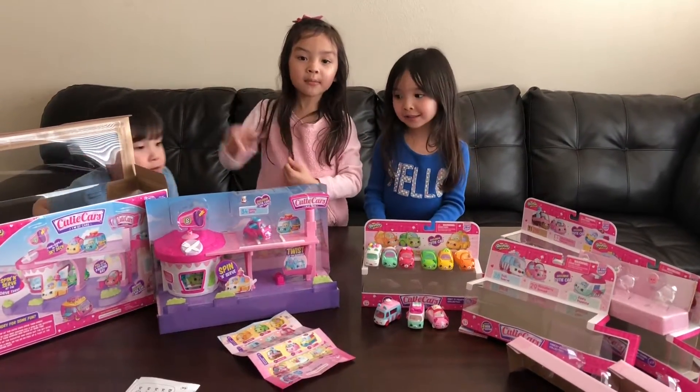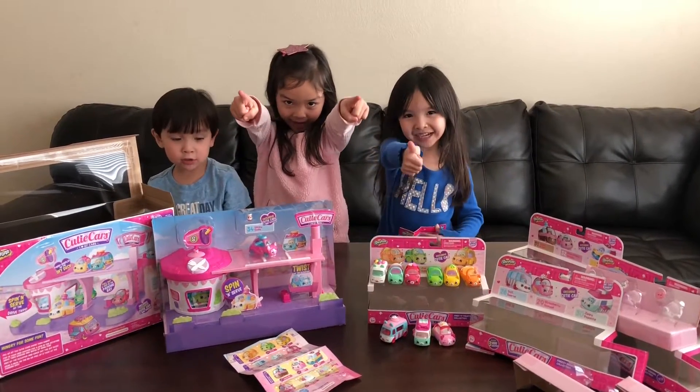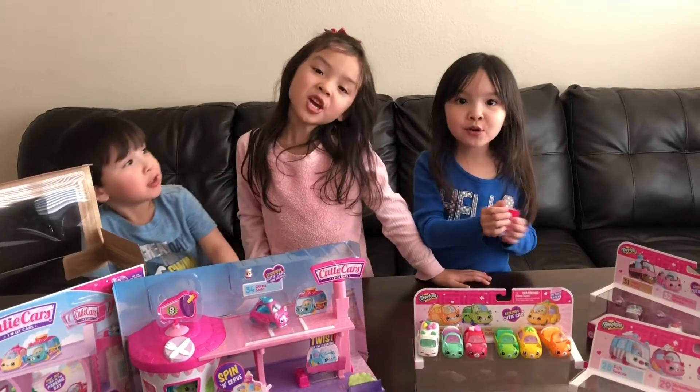Thank you for watching. Download Lola. Which one is your favorite cutie top? Bye. Jesus loves you. Bye.